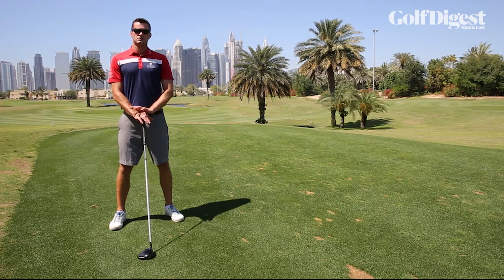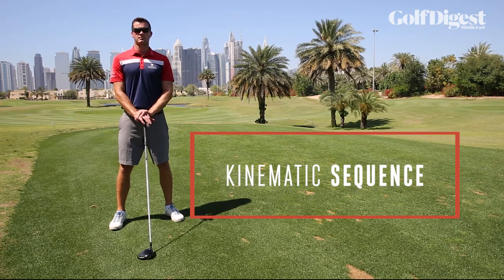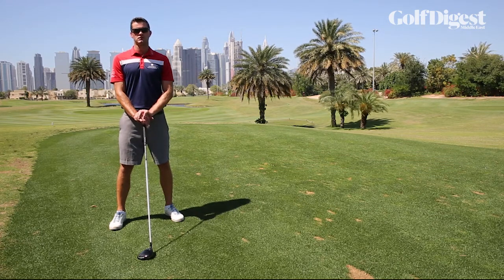Research has shown that there is a certain way to move the body to create the most efficiency and power in the golf swing. This is known as the kinematic sequence — basically meaning that from the top of the backswing, as you start the downswing, the larger segments of the body, being the hips and the torso, move first before transferring the energy up the chain into the arms, hands, and finally the club.